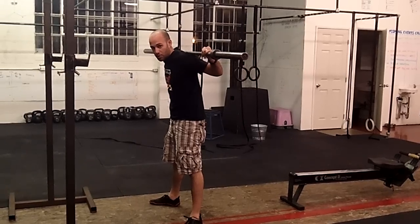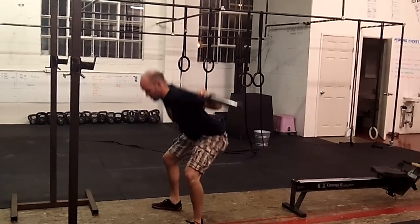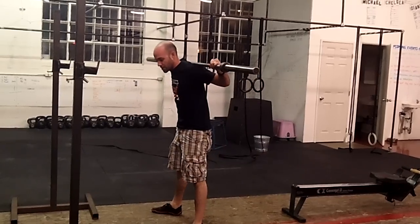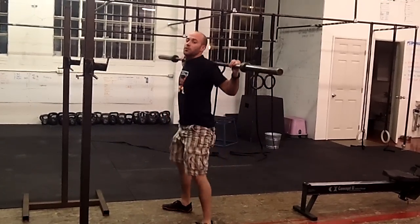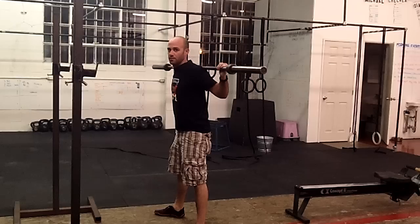Let me show two good ones. Hips back, hips back, hips back — drive up, finish. Hips back, drive up from the hips and finish. Here are two bad ones: squatting and driving up with the chest. You don't want to see that — up with the chest.